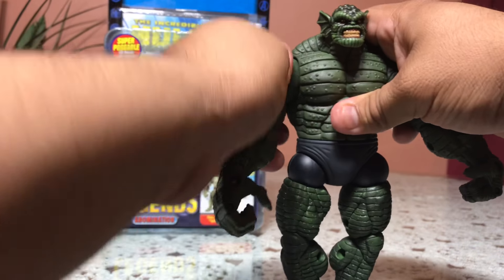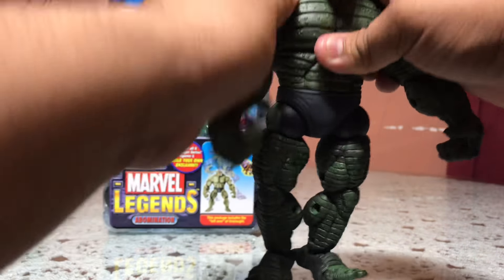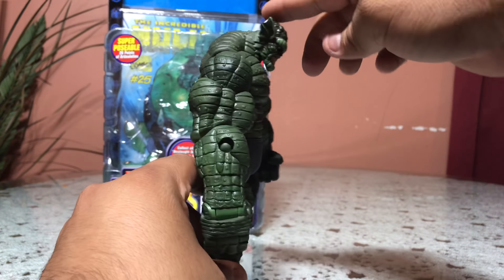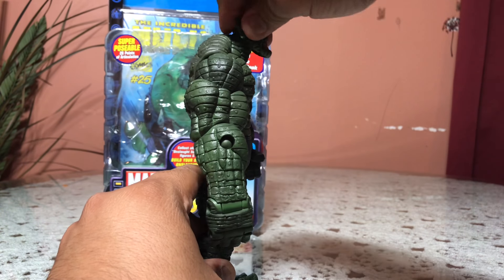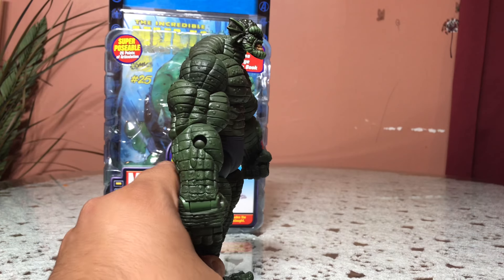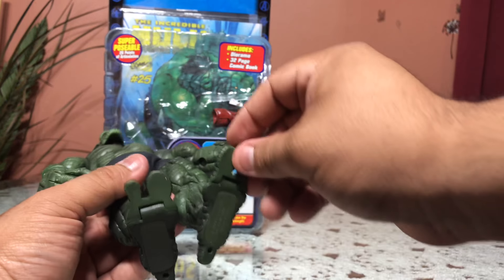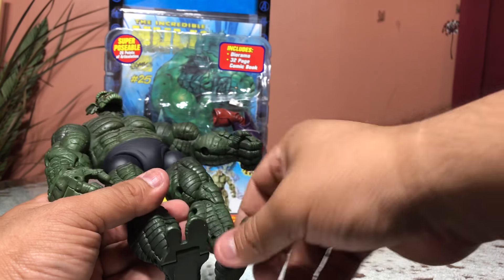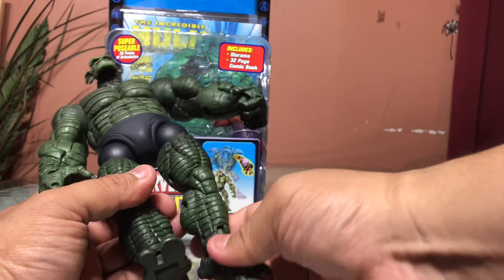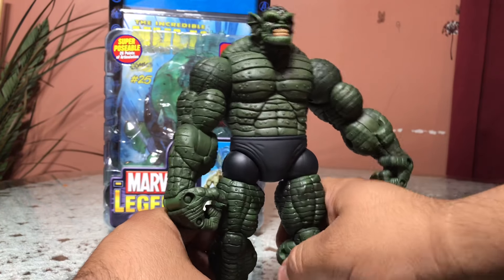There's rotation on the arm by the shoulder. Shoulders — oh, there are ratchets! We got ratchets, fellas. I love the sound of ratchets. The head can look down that much, look up not as much — pretty much just looking forward. Articulated toes, ankle rocker moving back and forth, double jointed knees.